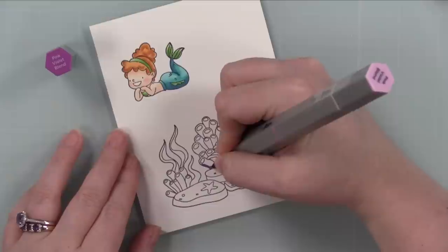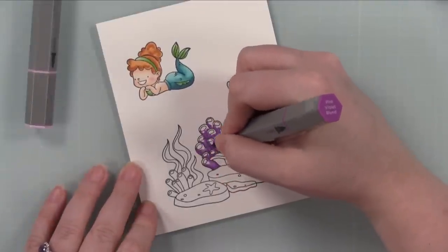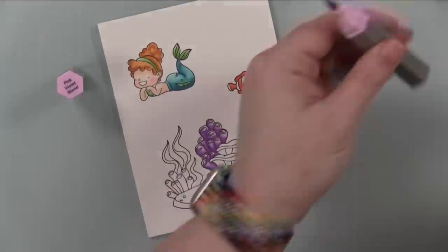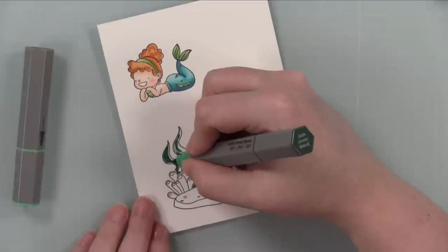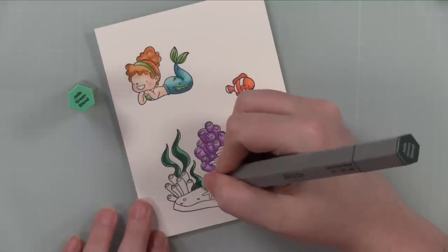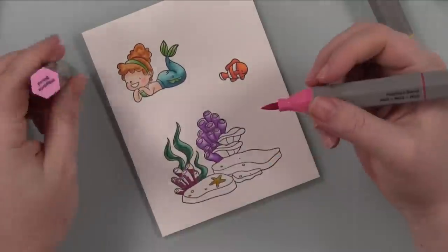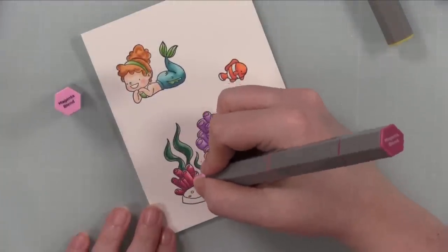My go-to as always — I just go darkest to lightest when I color, it's just what I've been doing for years. I know not everyone watches every single video. After I colored my little mermaid, I colored a little clown fish, and then for the coral and seaweed I'm just grabbing colors at random. Purple is pretty, this jade green blend is super pretty, I'll use the magenta blend on the other little bits of coral. Just cute fun colors, can't go wrong.